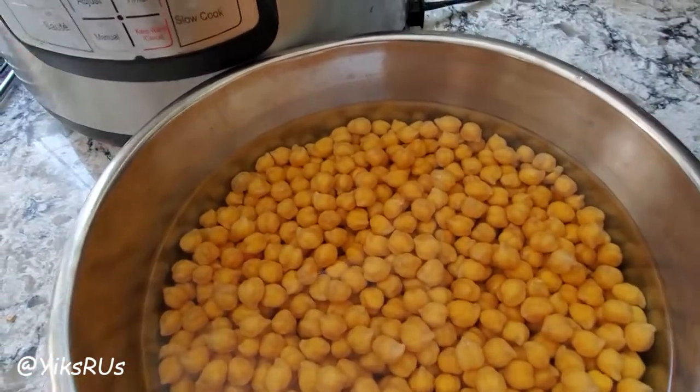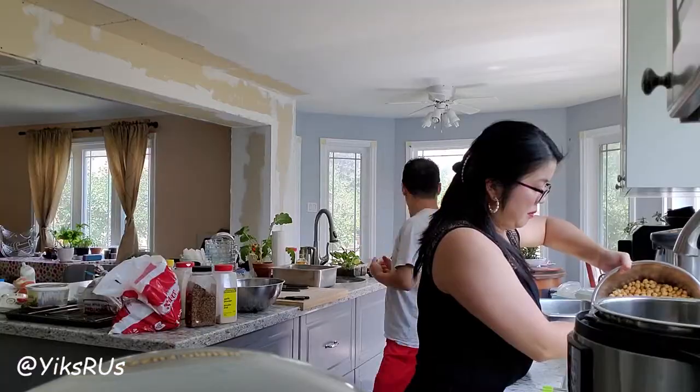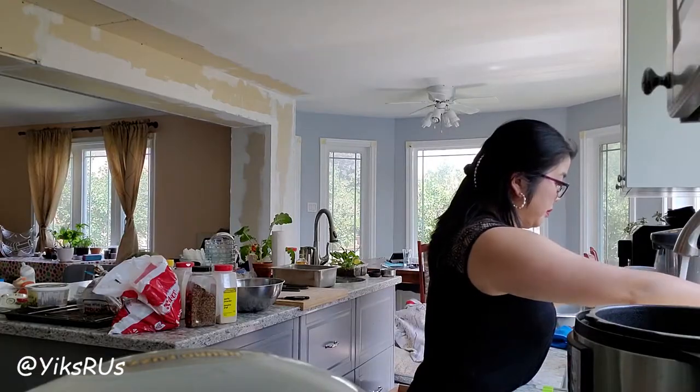Then you're just going to drain out the water. I'm going to do one more quick rinse and then I'm throwing it into my Instapot with four cups of water and some salt.